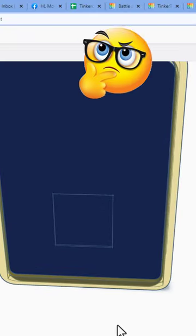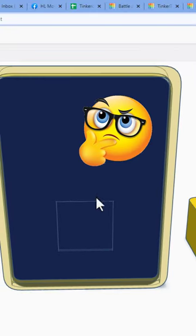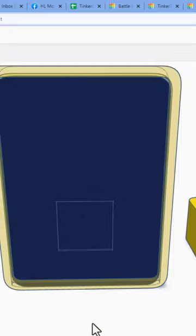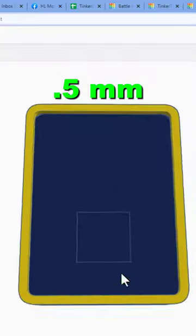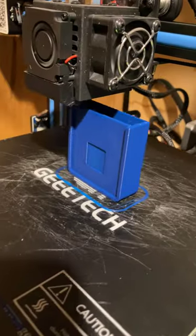Quick question: what happens if we print it in place? I made a little mod so it doesn't go quite as high. The total gap is 0.5mm, so I am nervous about it, but let's give it a go.